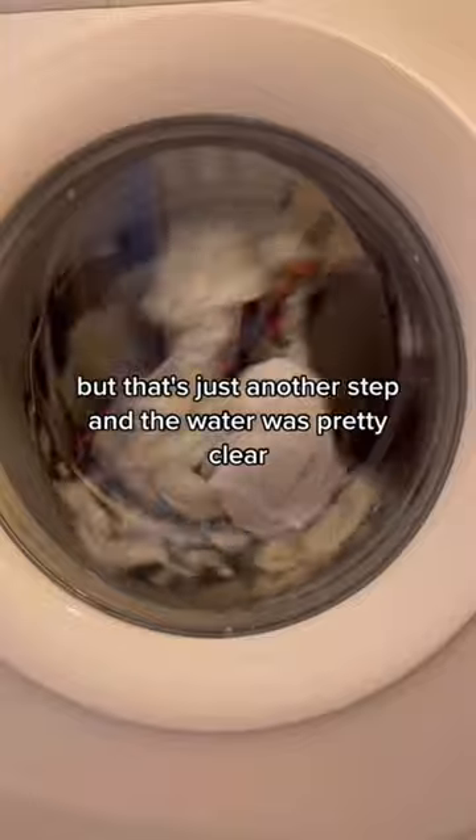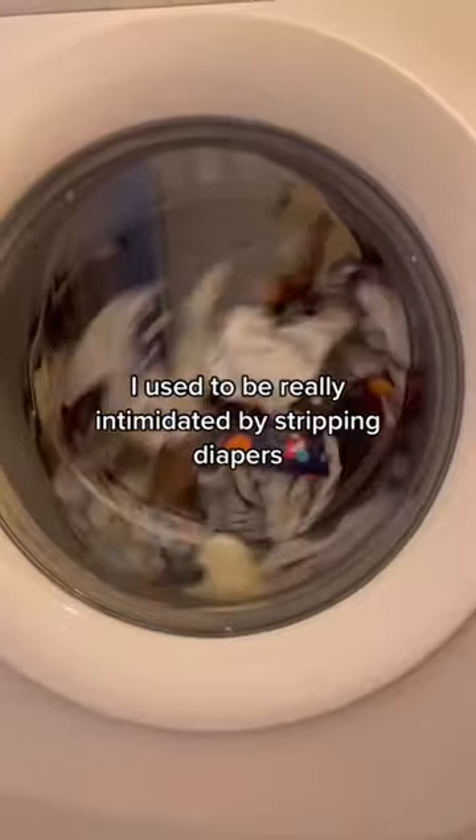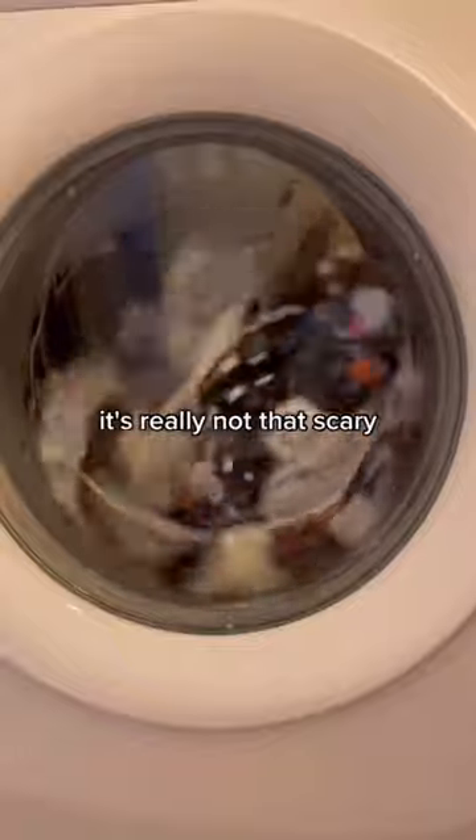The water was pretty clear so I just don't feel like I need to do that right now. I used to be really intimidated by stripping diapers, but honestly it's really not that scary.